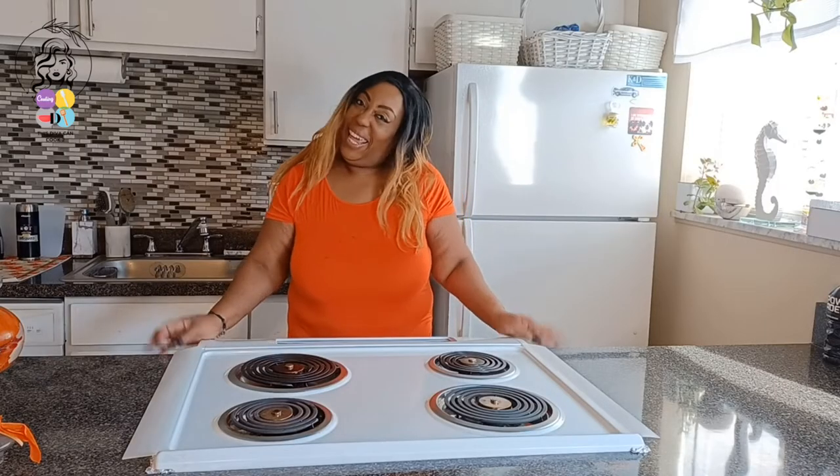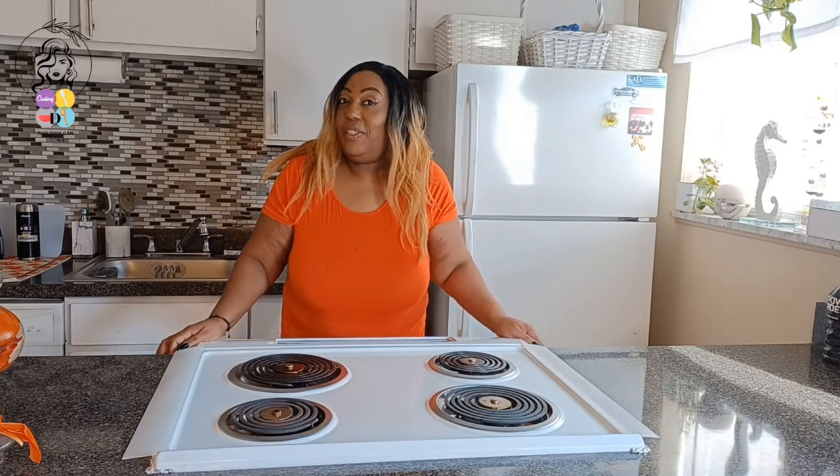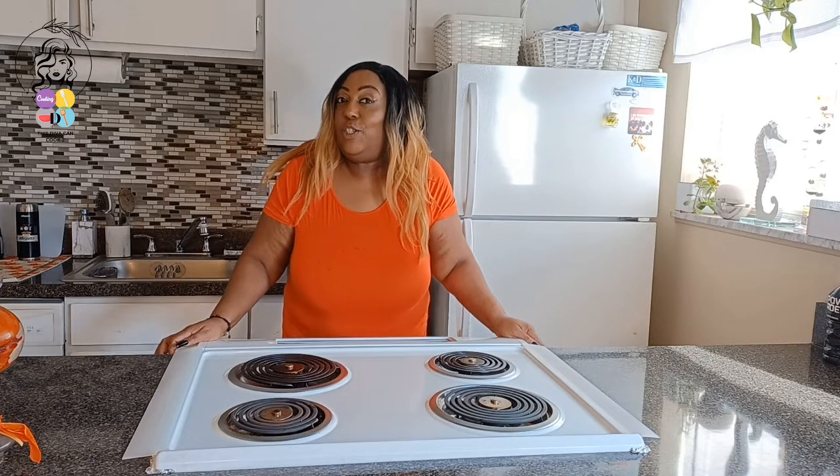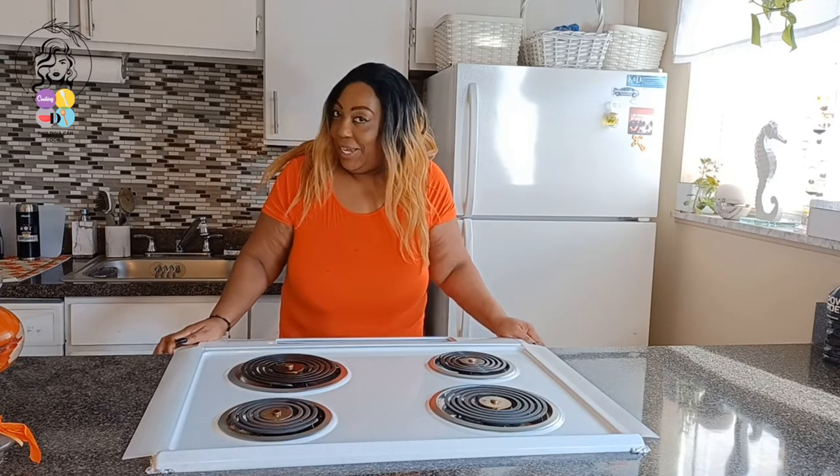Hey loves, come on in. Hey guys, I am Geraldine of This Diva Can Cook Too. Welcome to my food blog channel.